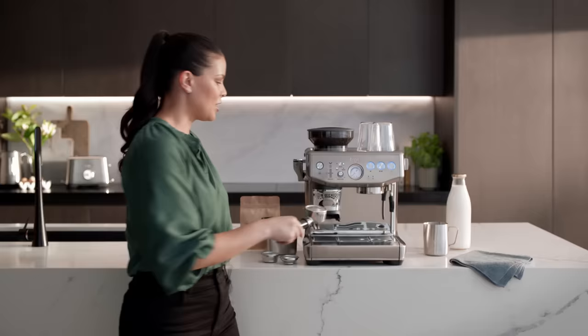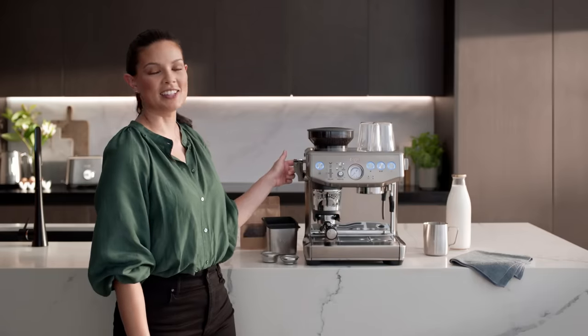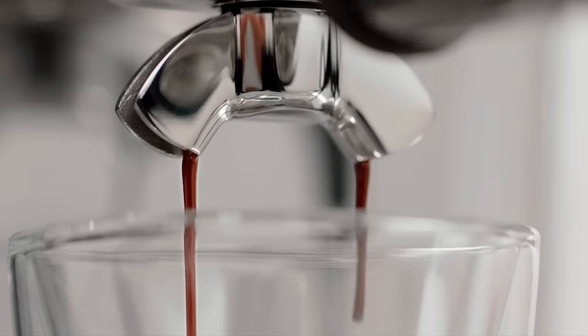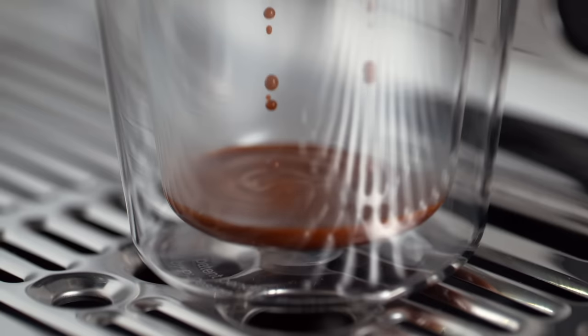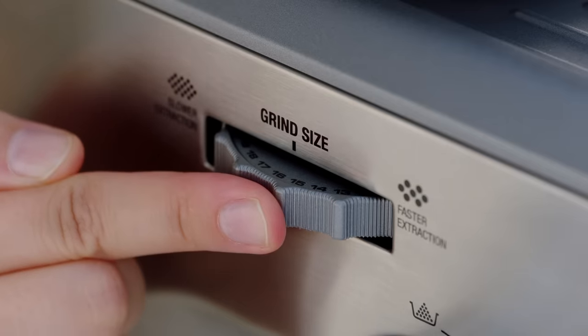Place the portafilter securely into the grinder cradle and the dose light will illuminate. Next, set the grind size. This setting will affect the speed at which water flows through the ground coffee in the filter basket and the flavour of the espresso. This machine has 25 grind size settings, allowing you to finely tune the grind size for your desired extraction and flavour outcome. We recommend starting on size 16, then adjusting as required depending on your coffee beans.